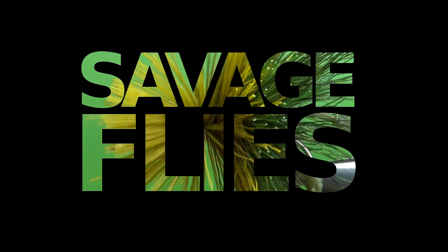I got a request recently from Eli Baker, asked if we could do another bass or panfish pattern, and we haven't done one in a little while, so that's what we're doing today. Hello, everybody. Welcome back. I'm Matt. Thanks for stopping by.